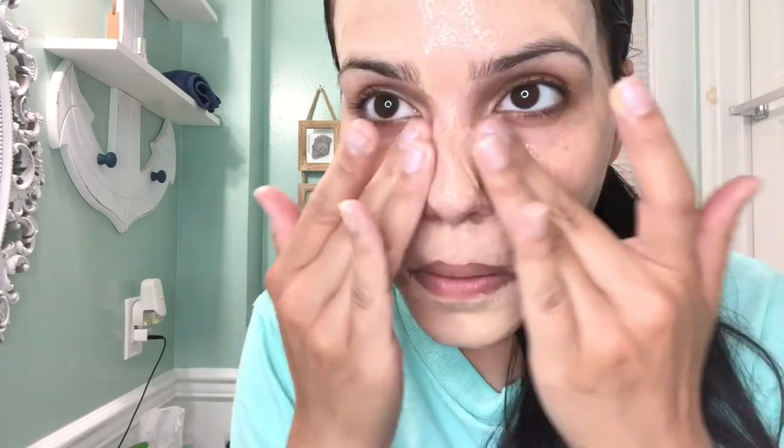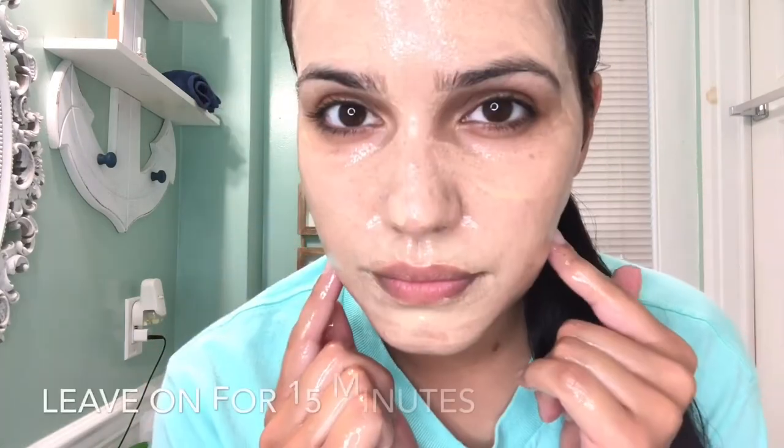Now once you've washed your face, you're going to take a towel and get your skin dry, because now we're moving into the next step which is this clay mask that I got from Walmart. I'll list all the links to these products down in the description box. This is a peel-off mask, and just a disclaimer — it's a little bit painful when you're peeling it off. Now we wait for it to dry and then we start peeling it off. It's very painful but I like the results that it gives me.